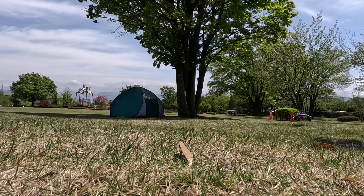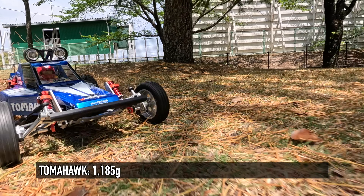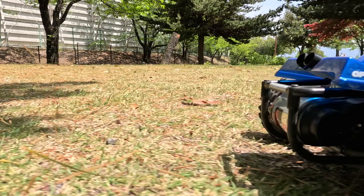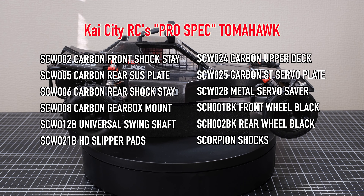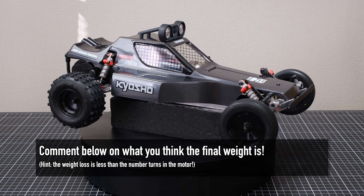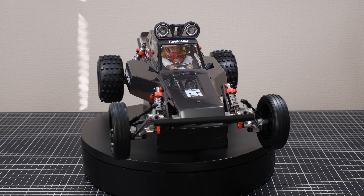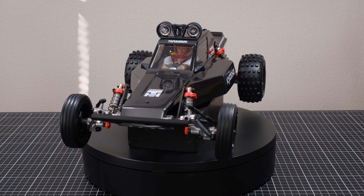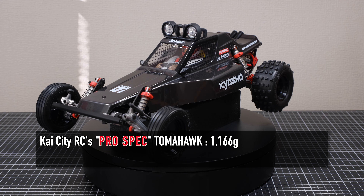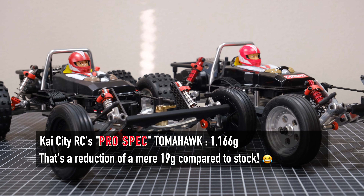Next up, my completely stock Tomahawk. Kyosho made quite a bit of effort back in the day to reduce weight, and mine tips the scales at 1185 grams — quite a bit lighter than the Scorpion it's based on. I'll put the complete spec list on screen now — pause and have a guess at what the final weight is going to be. After all the carbon upgrades and weight reduction, the KaiCityRC Pro-Spec Tomahawk weighs in at 1166 grams.